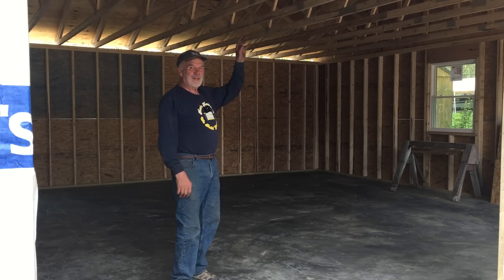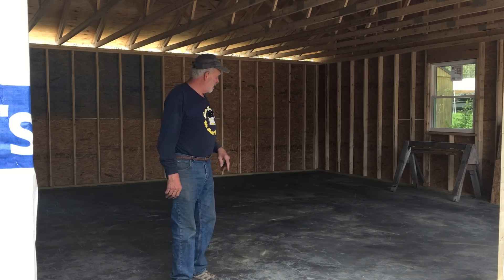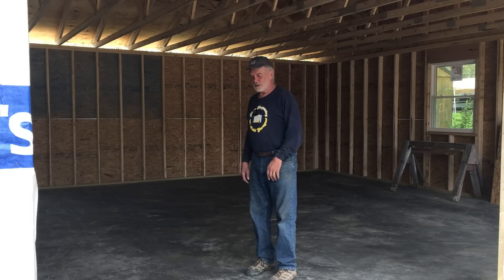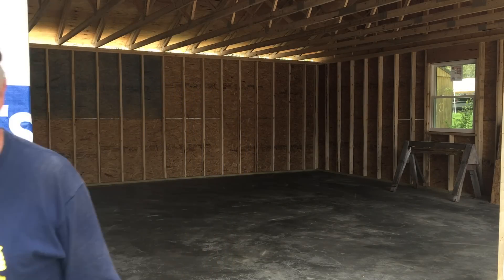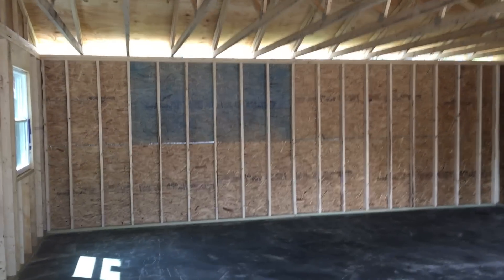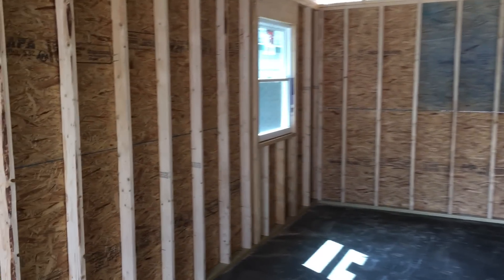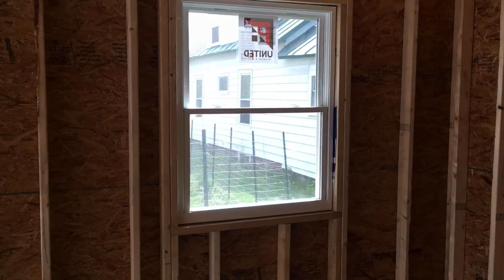And another day done. We're all dried in — plywood's on the roof, house wrap and roof wrap are on the roof. So if there's a possibility of rain in the next day or two, we're all set. It looks nice. You can hear the echo because it's closed in. Chad put these windows in and we'll seal them tomorrow.